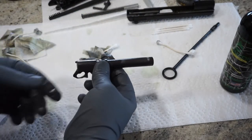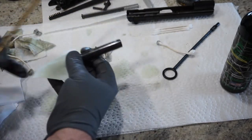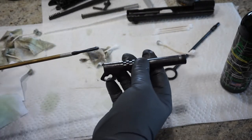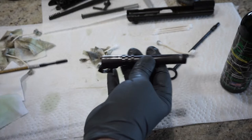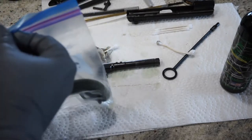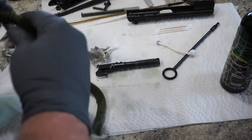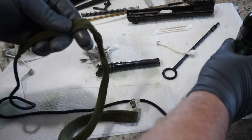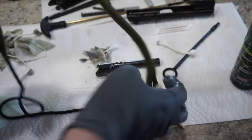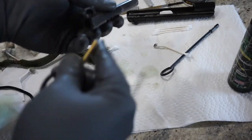Now to clean the barrel, you've got some options. With the oil in the barrel, you could put a bristle brush on a one-piece cleaning rod and go from the rear to the front. Don't ever pull the brush back unless you absolutely have to. Then run a couple patches through rear to front. That's fine if you want to do that. As for me, I'm just going to use the bore snake. When you use your bore snake, I like to put a drop or two of oil in front and after the bristle brush portion of the snake. As you pull the bore snake through, it's going to clean and dry the barrel, and it'll come out nice and clean.